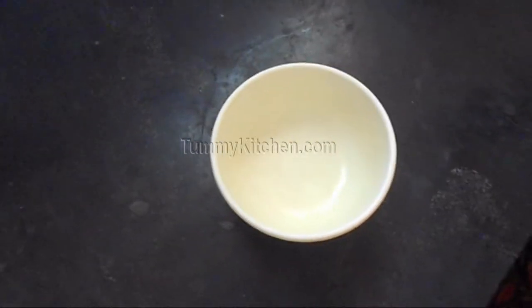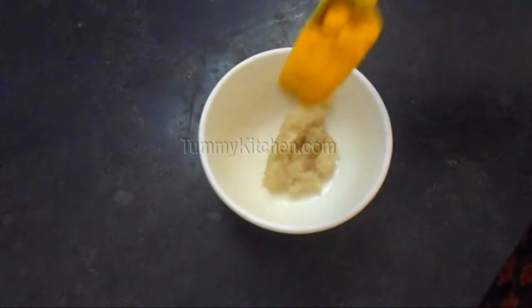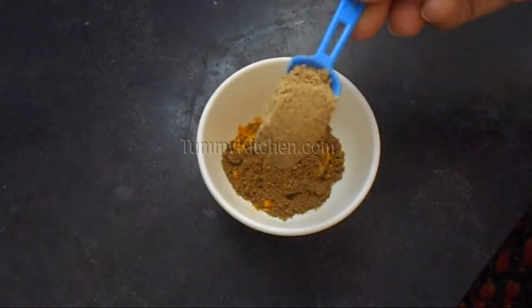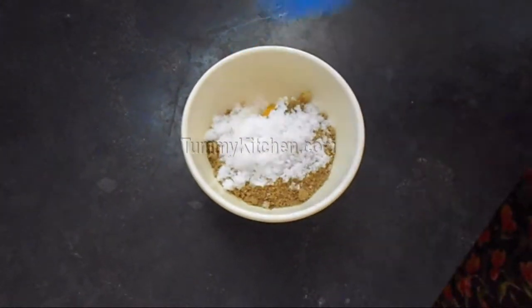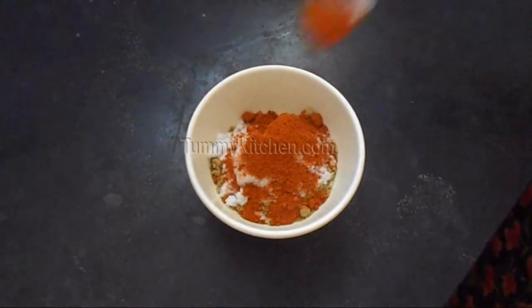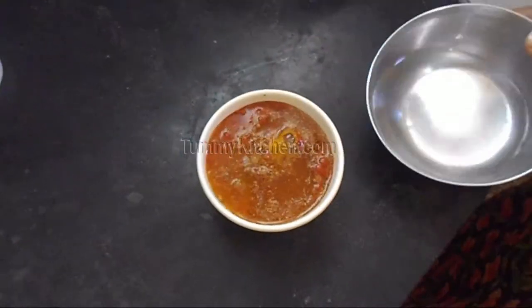First we have to make a Masala Mix. For that we need Ginger Garlic Paste, Turmeric Powder, Cumin Powder, Coriander Powder, Salt, and lastly Red Chilli Powder. Then add water and make the paste.